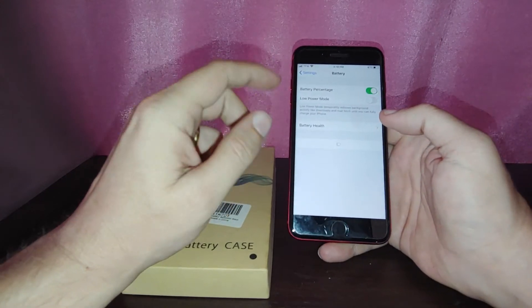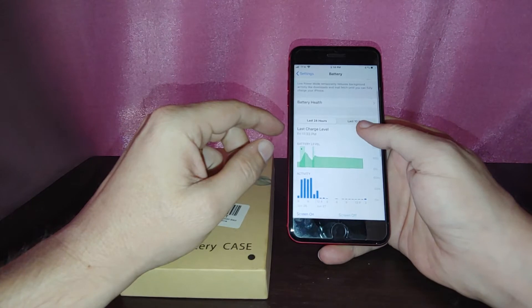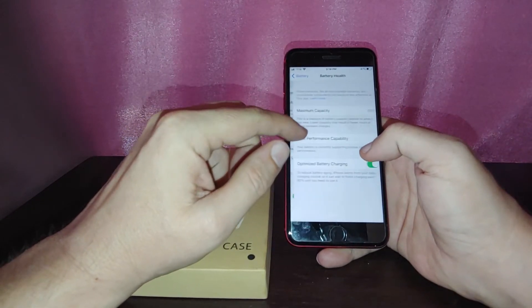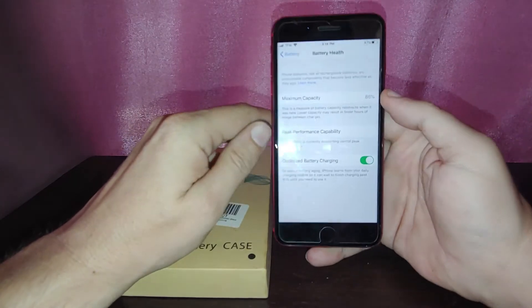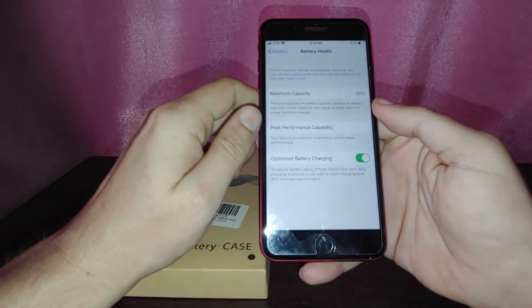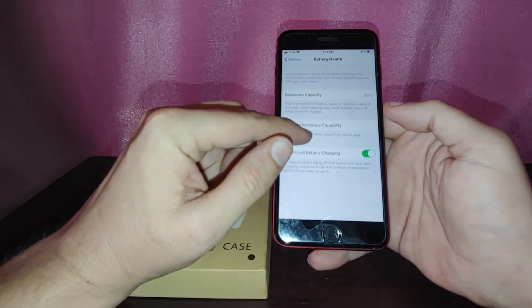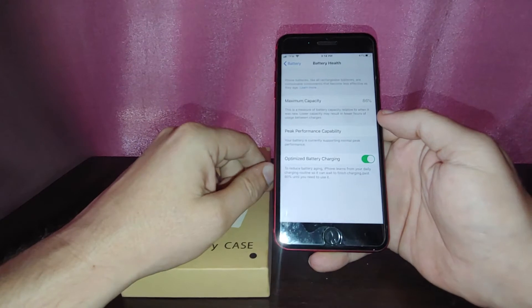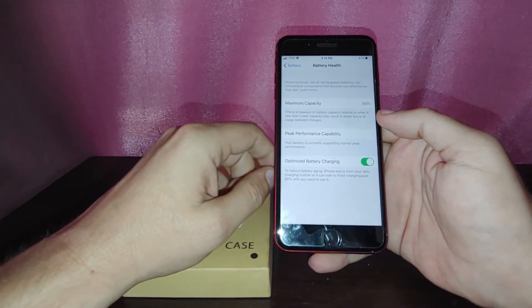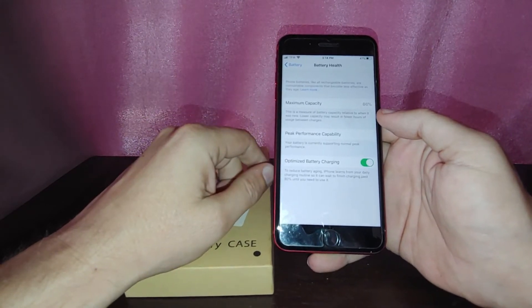Let's go ahead and look at the battery health on the one that I have. So battery percentage, last 10 days — let's take a look at battery health. I'm at a maximum capacity of 86%, which is probably average for a phone that's been out for a couple of years. I think they deteriorate about a percent a month, because my iPhone 7 is at 97% and I've only had it about 2 or 3 months.